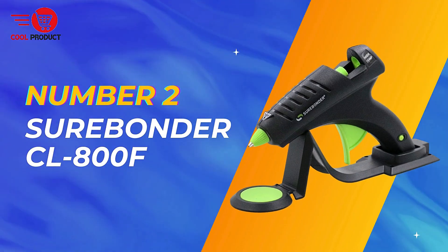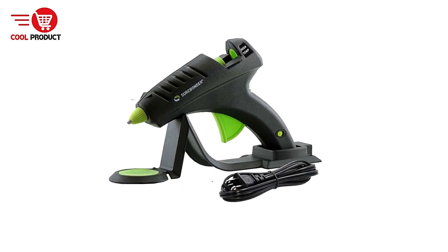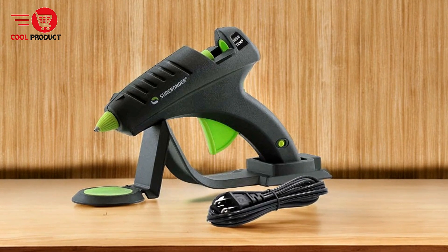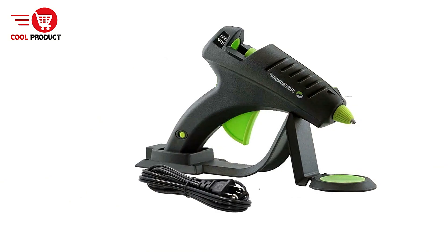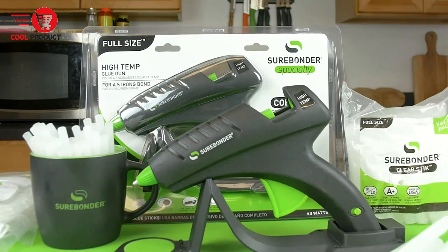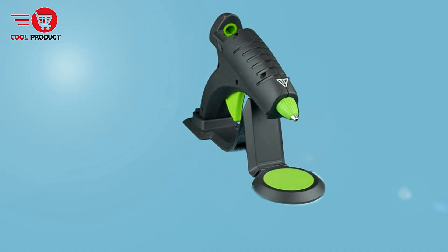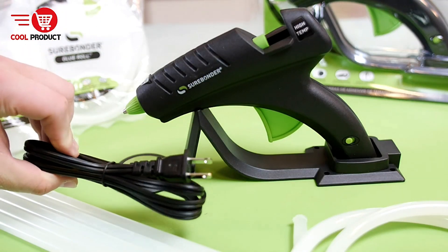Coming in at number 2 is the Surebonder CL800F Hot Melt Glue Gun. The Surebonder CL800F is a versatile tool designed for a wide range of crafting and DIY projects, offering both corded and cordless operation. Pros — high temperature capability: the CL800F can reach temperatures of up to 380 degrees, making it suitable for bonding a variety of materials including metal, wood, ceramics, and other porous and non-porous surfaces, ensuring strong, durable bonds.